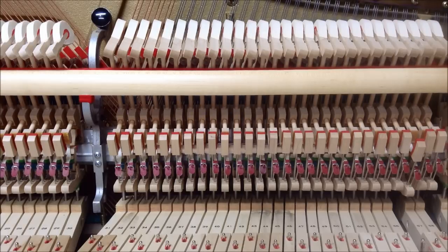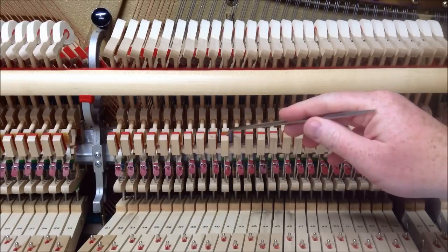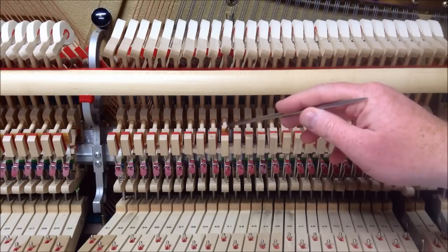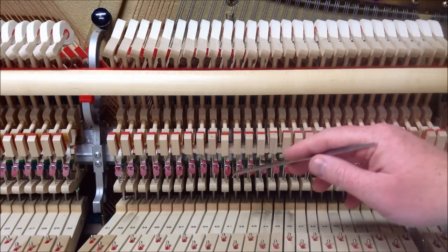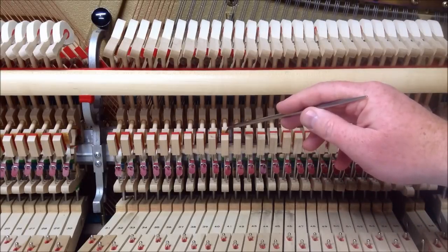We're going to start with middle C. To see if it needs adjustment, when you start to push the key down, watch the top of the back check — it should move just a slight amount before it makes the hammer butt move. Right here is the hammer butt, and right here is the back check. Watching that tells you how much the whippen is actually moving before it engages the hammer butt.